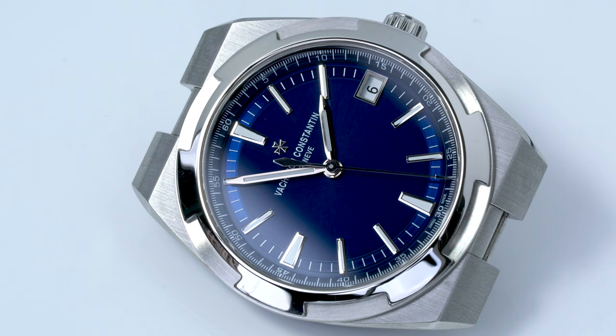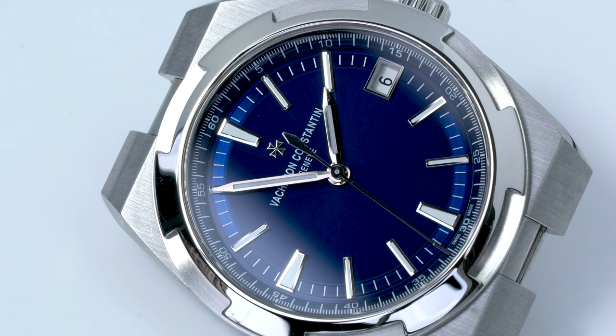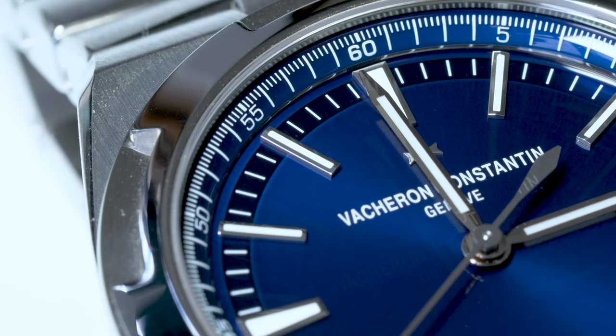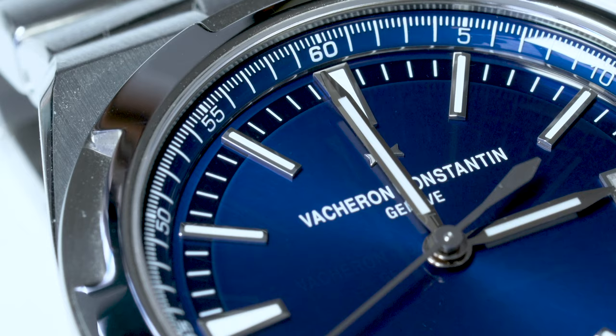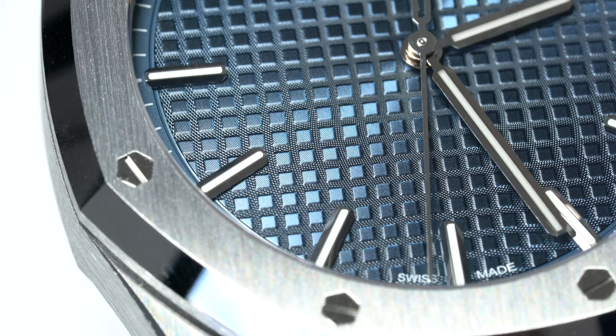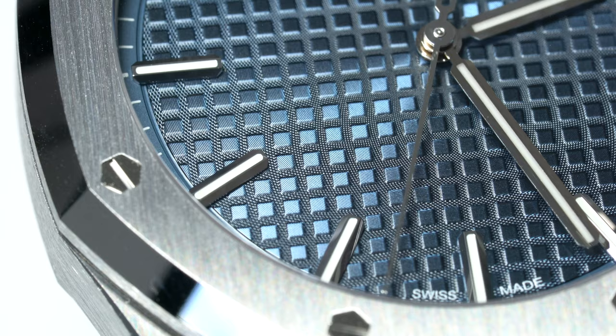I think that the Overseas blue lacquered dial is much nicer than the pale blue tapestry dial on the Royal Oak. Under poor lighting conditions, both look similarly bad. But under brighter light, I strongly prefer the Overseas. The blue lacquered dial shows an intense dark blue with a smooth sunburst effect. In contrast, the RO blue dial becomes messy under bright sunlight due to the tapestry texture.